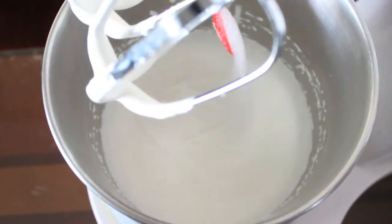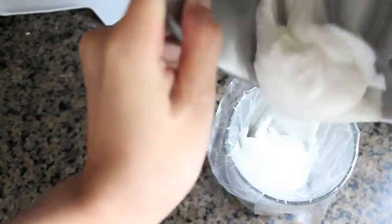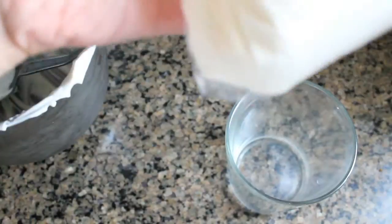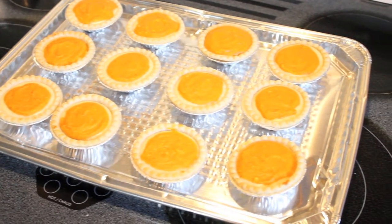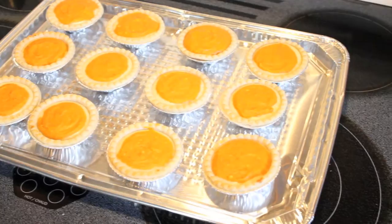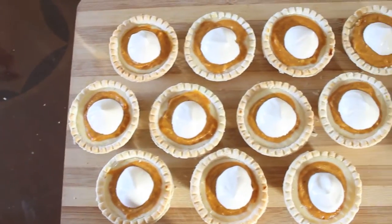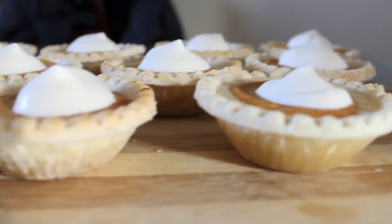Whip the whipping cream until stiff peaks form. Transfer the whipped cream into a Ziploc bag and cut a hole in it. After you take them out of the oven, cool them and then refrigerate for 3 hours or overnight. Then cover them with whipped cream topping before serving. And these babies are finished! Now you can impress your family with these super easy to make bad boys. Thanks for watching and Happy Thanksgiving!